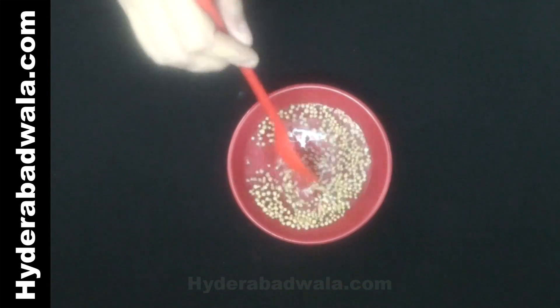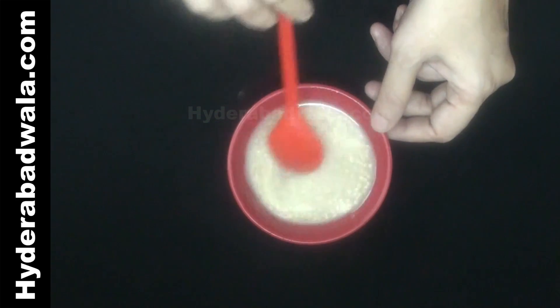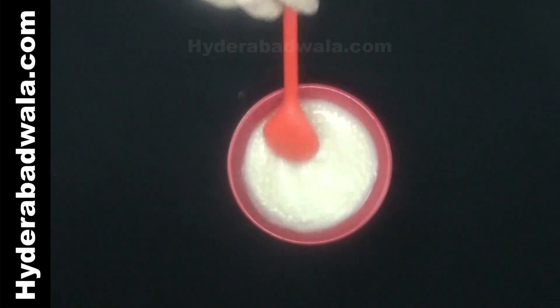Dissolve 1 teaspoon yeast in 1/4 cup lukewarm water. Keep this aside for about 10 minutes till the yeast begins to form.